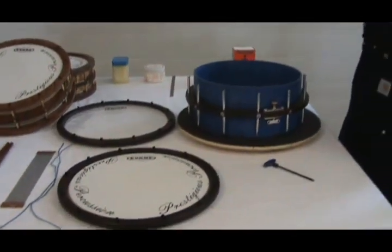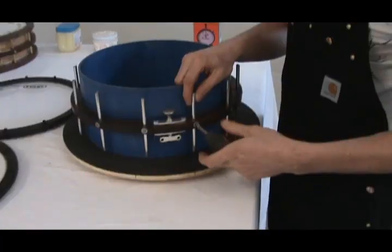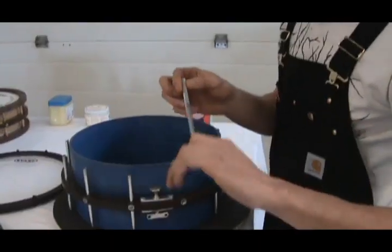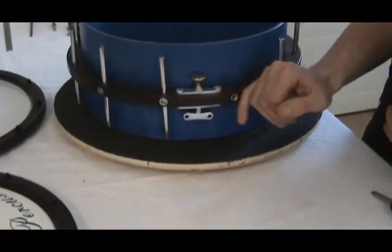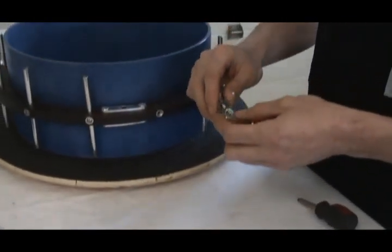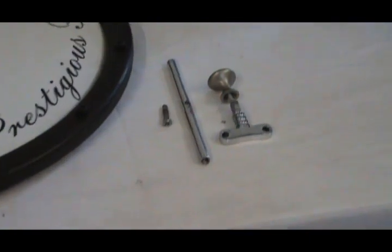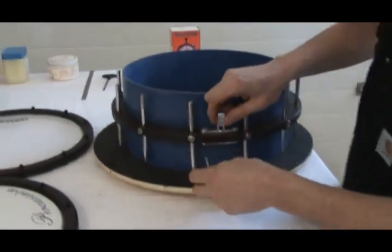I'll show you the removal of the lugs. This is one of my tensioning rods. And now the disassembly of the snare mechanisms. These are rather simplistic — stripped down to very basic shapes. There's no moving parts.